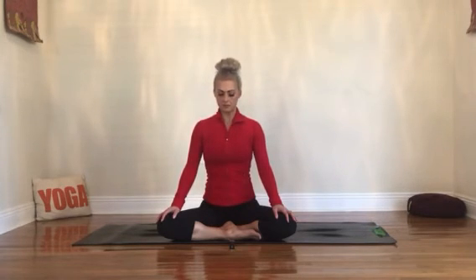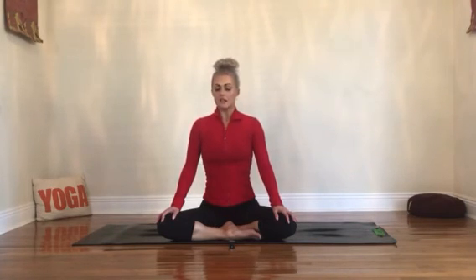30 seconds — keep going, deep breath. 10, 9, 8, 7, 6, 5, 4, 3, 2, and 1. Take a deep breath, inhale. Exhale that breath — let it sigh out. Allow your eyes to slowly open.